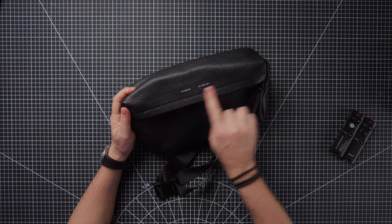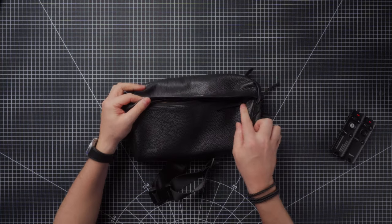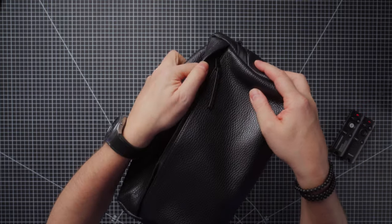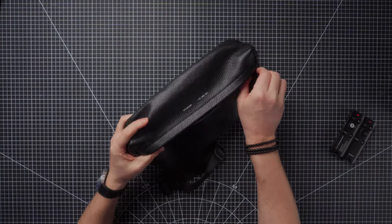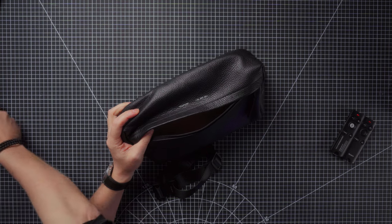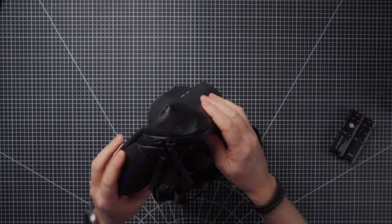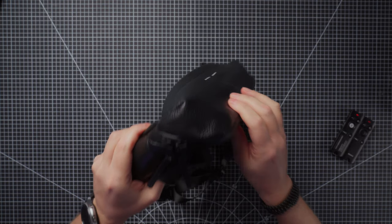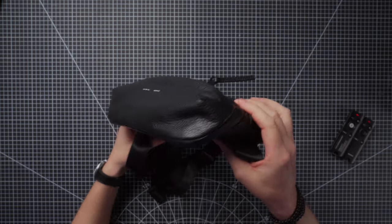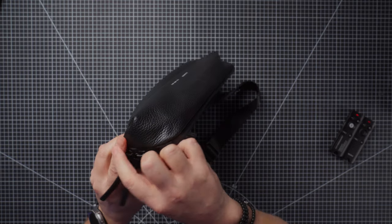This front pocket has a slight overhang and a nice metal zip with a leather detail. Moving around the outside of the bag, we have the zipper for the main compartment, which is weather sealed and goes all the way around. I like it because it's on a slight angle rather than going straight across the top of the bag.